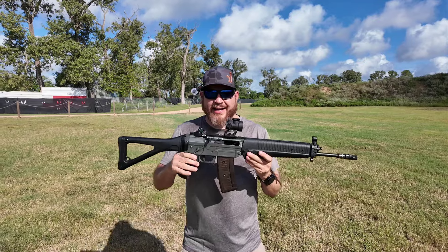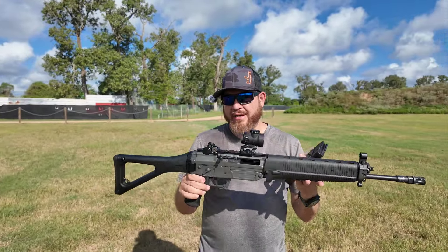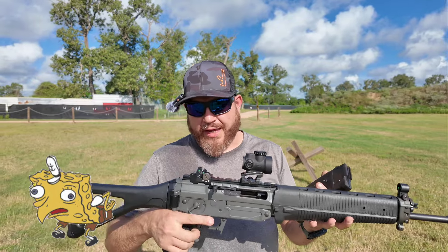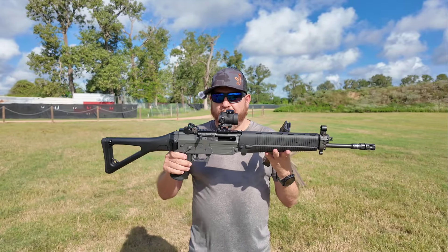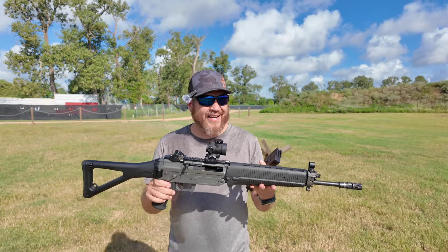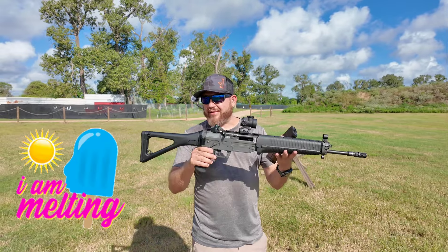Very nice. This thing shoots so nice. The trigger is a little spongy, but once you get used to that reset you can run it. Oh my god, it's so hot out here guys, I'm melting.